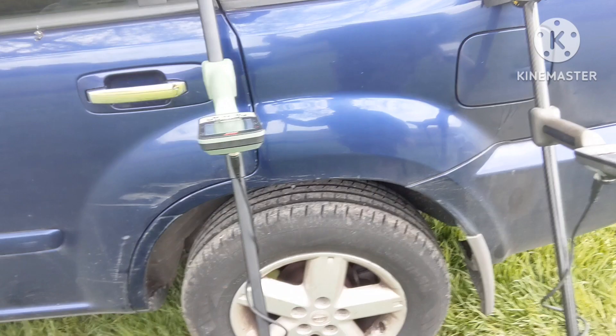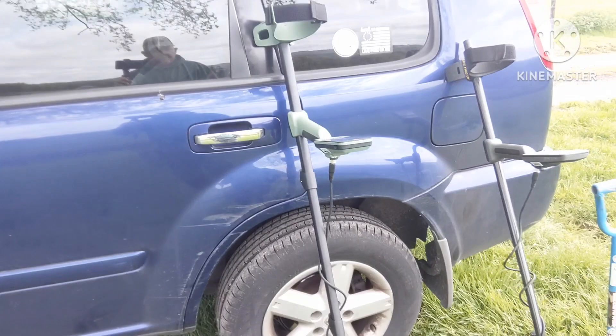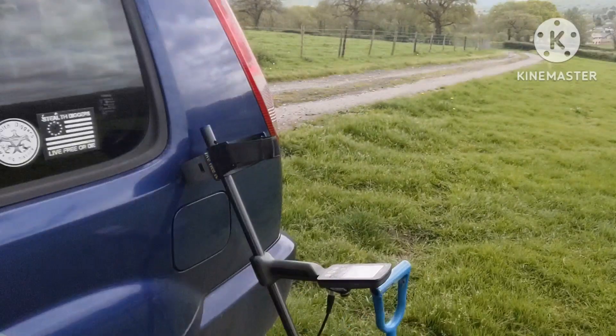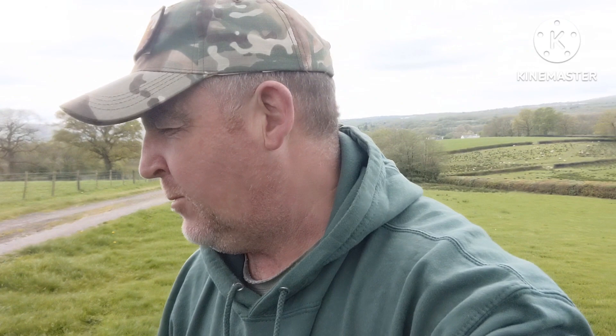My Equinox 800 now has a baby brother - I've got the Xterra Pro. It's taken me a good few weeks to get hold of it, through Dragon Detecting, Jordan Daniel. I'll put a link up with a discount code and things like that. I'm really looking forward to giving this Xterra a go, because out of all the new Minelab machines, this is the one that pricked my ears up. Especially for the price - it sounds really, really interesting.